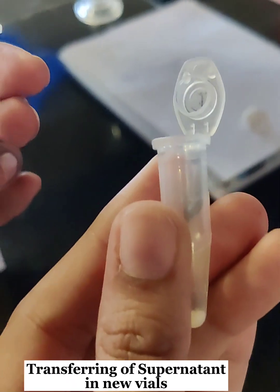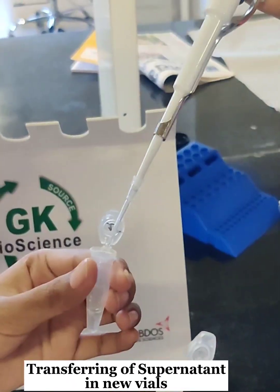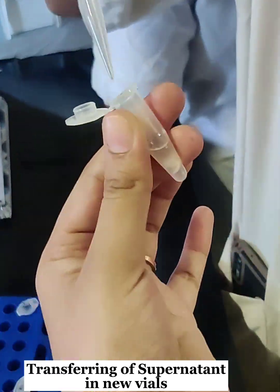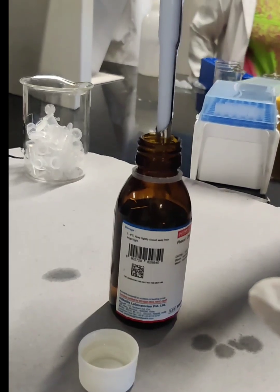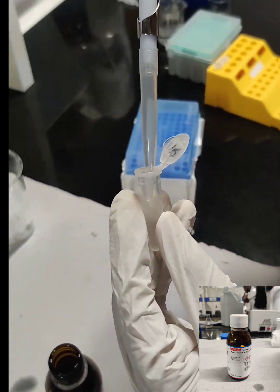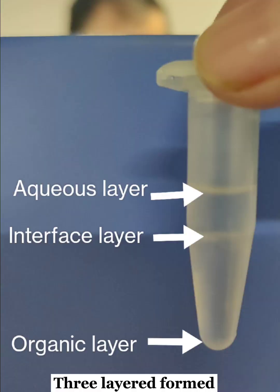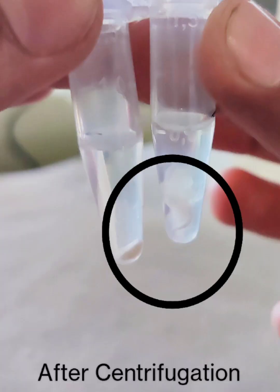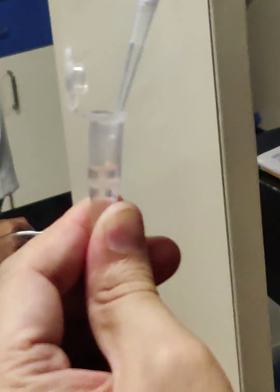We then centrifuged the tubes for five minutes. After centrifugation, the supernatant was transferred to new vials. We added phenol-chloroform equal to the amount of supernatant, mixed thoroughly to get three distinct layers, centrifuged the vials, and carefully removed the supernatant obtained.